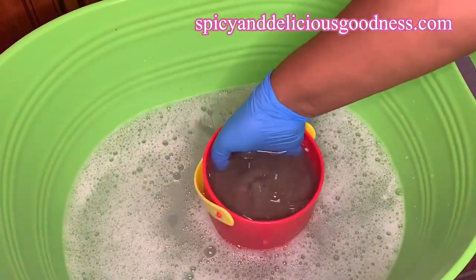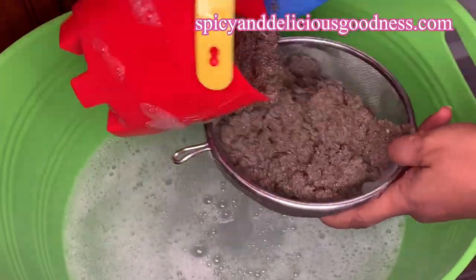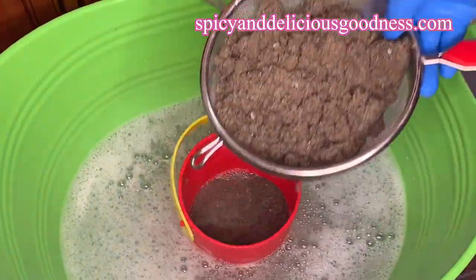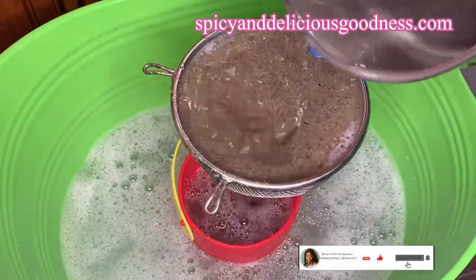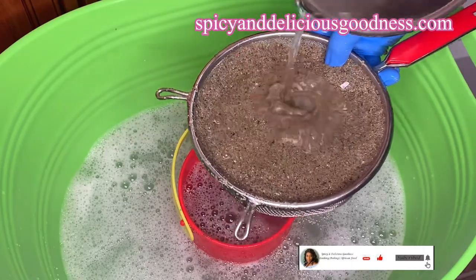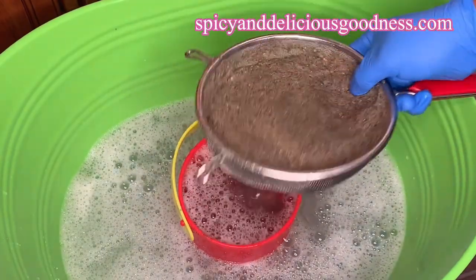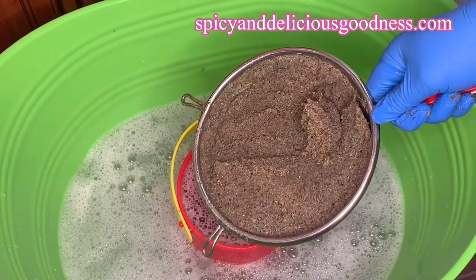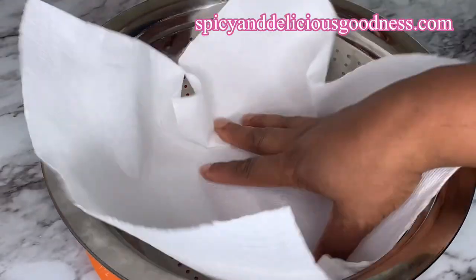Once the water runs clear, I'm going to pour it into a sifter to drain out the water, then rinse it some more to make sure there is no soap or baking soda. The sand isn't actually dirty — we are just trying to disinfect it and remove any chemical residue. As you can see, it is no longer soapy, so I'm going to spread it out to continue draining.